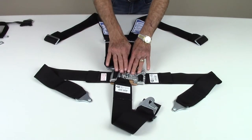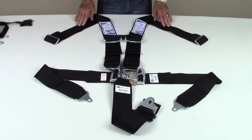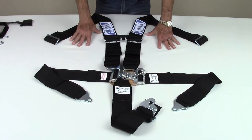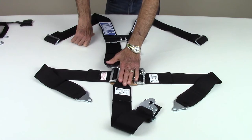This is the Stroud five point individual shoulder harness latch and link seatbelt. It consists of a latch and link release, three inch lap belts, individual shoulder straps, and a crotch strap. Our five point belts come standard with a recommended three inch crotch strap.